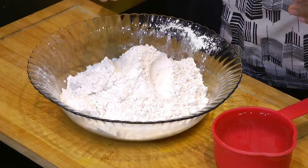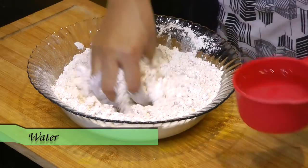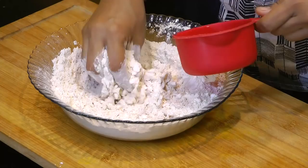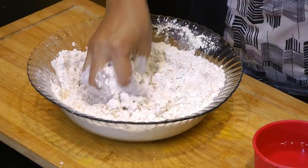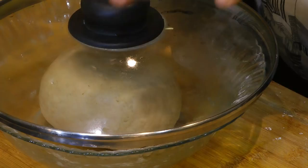For making dough, we need 2 cups of atta, that is whole wheat flour, some salt, and some water. Now let's begin by kneading our dough first. Add in some salt, give that a mix, then add water slowly — just a little water at a time — and knead this just like you knead your chapati dough. This dough is not too thick and not too soft. So 1 cup of water was good enough for 2 cups of wheat flour. Now just keep this aside for half an hour.